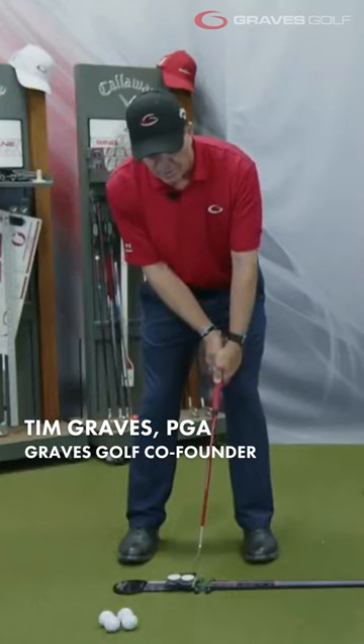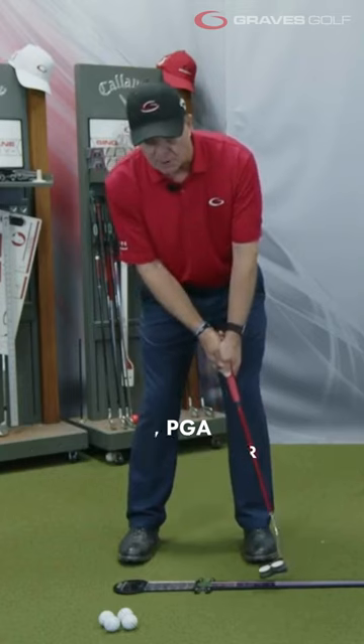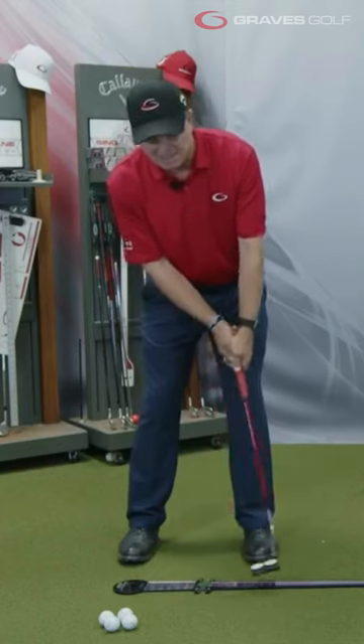Notice what most golfers will do — they'll flip. And when they flip, that closes up the face. It's the cast, the putter.